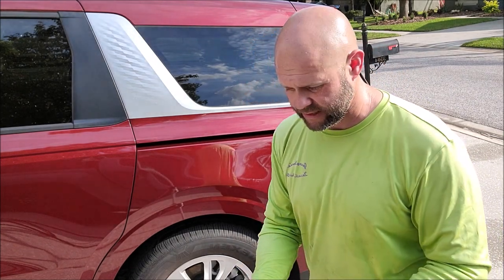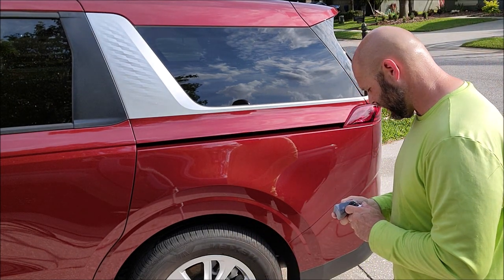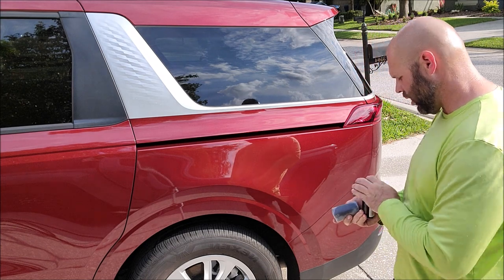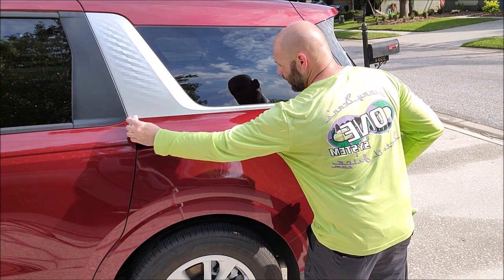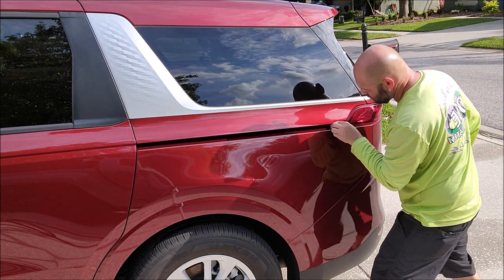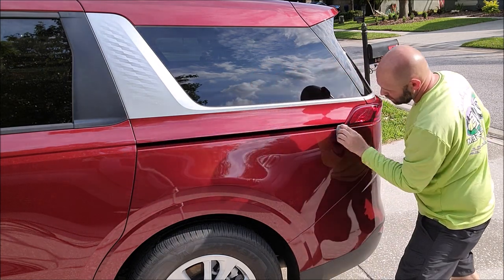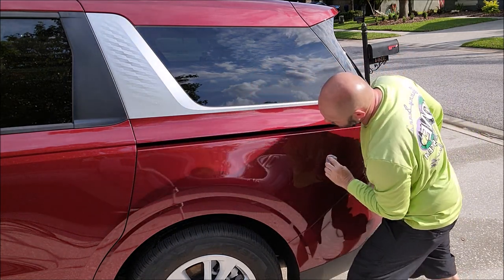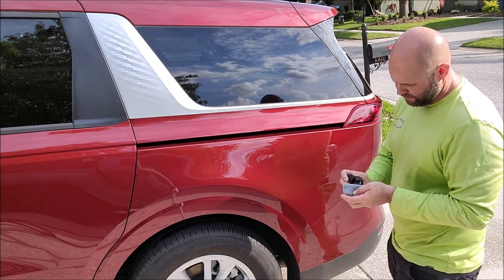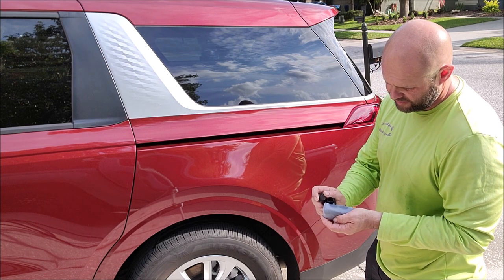I just smelled it — because that's what I do. Anyway, you apply a little to the surface, make sure it is evenly distributed on the applicator — a suede applicator pad — and you will apply the coating just like so.